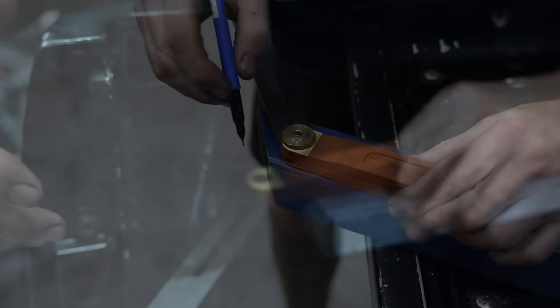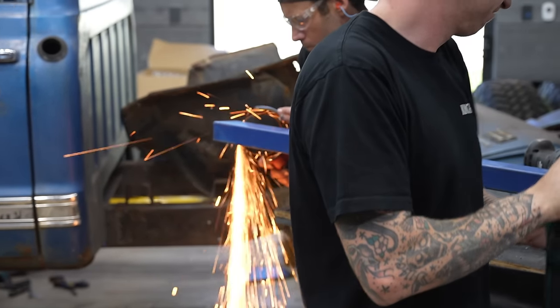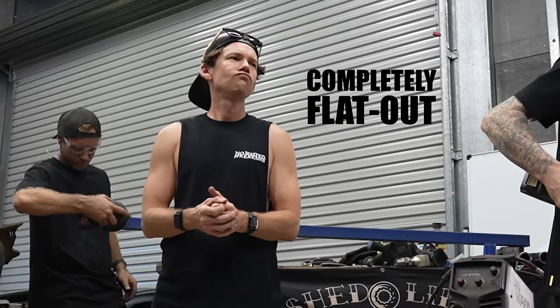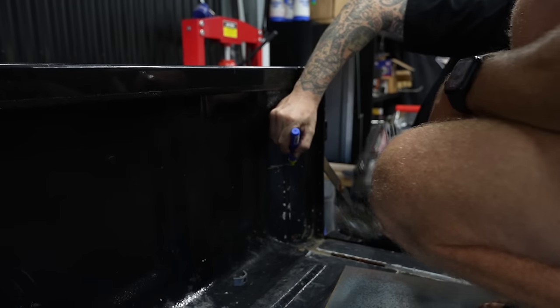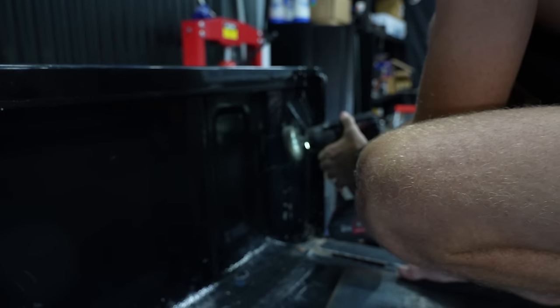Mac and Simo get to work prepping the box section, getting it ready to weld to the tub. Meanwhile I'm flat out cleaning off the internal surface of the tub so we can weld directly to it.